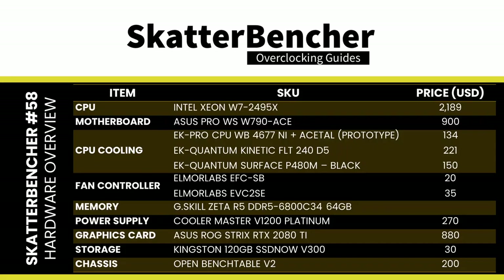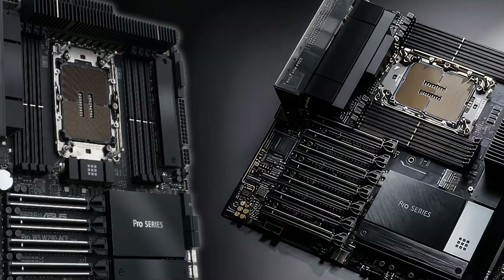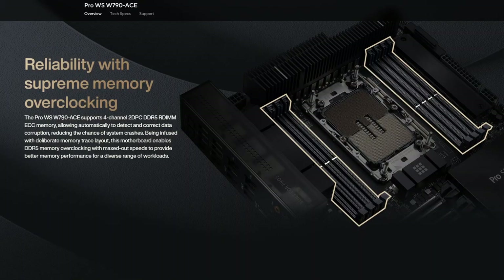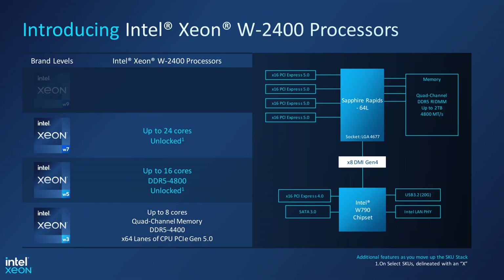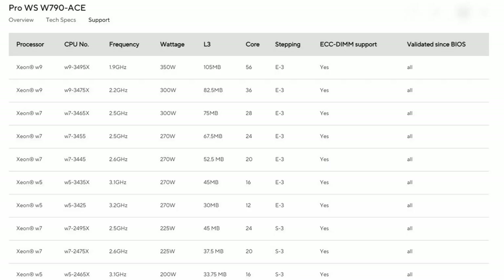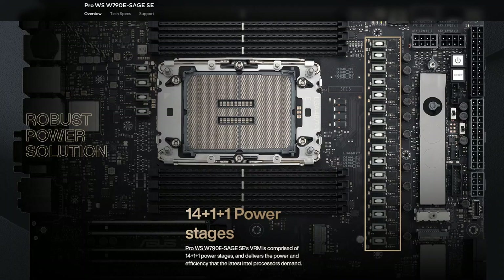The system consists of the W790 ACE motherboard, one of two ASUS motherboards for Sapphire Rapids — the other being the W790E SAGE. A primary difference is memory architecture: the ACE supports quad-channel, while the SAGE supports up to 8-channel memory, aligning with the W2400 and W3400 CPU segmentation. The ACE still supports W3400 CPUs but they'll run with quad-channel memory. For performance tuning, the ACE has a 12+1+1 power phase while the SAGE has 14+1+1.